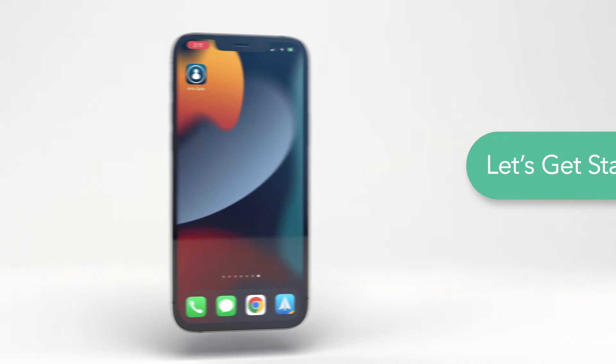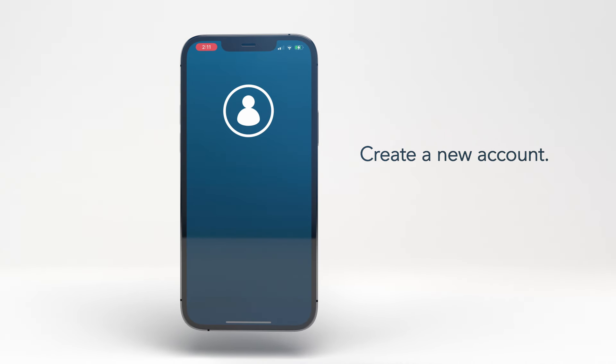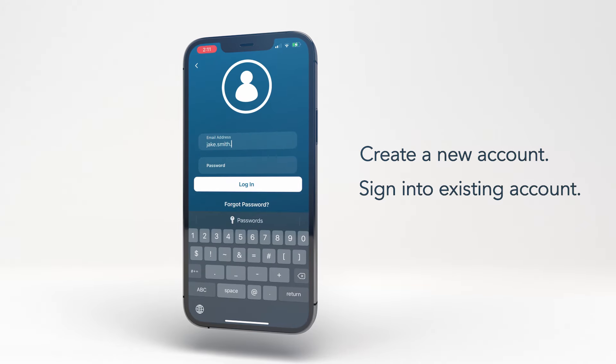ArloSafe is easy to set up. After you download the app from the Apple App or Google Play stores, you can choose to create a new account, or if you already have an existing Arlo account, you can use that to sign in.